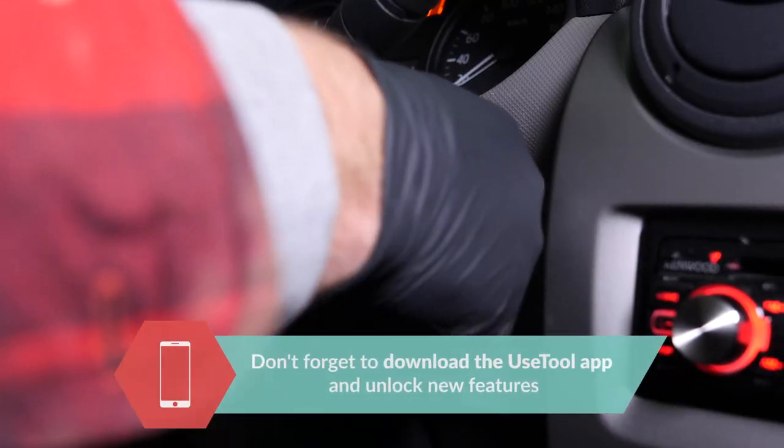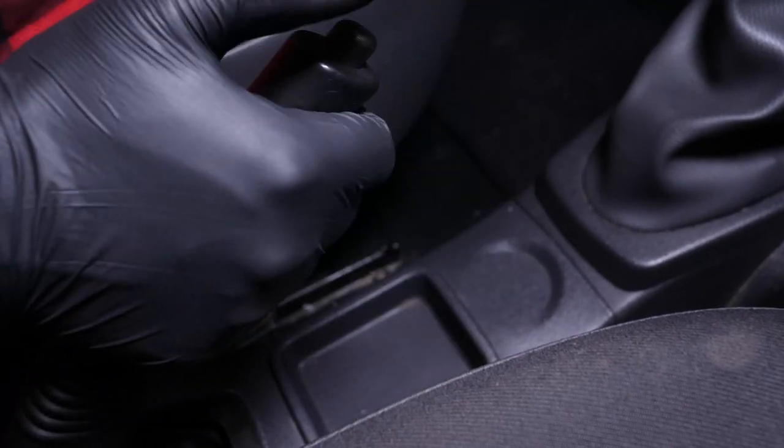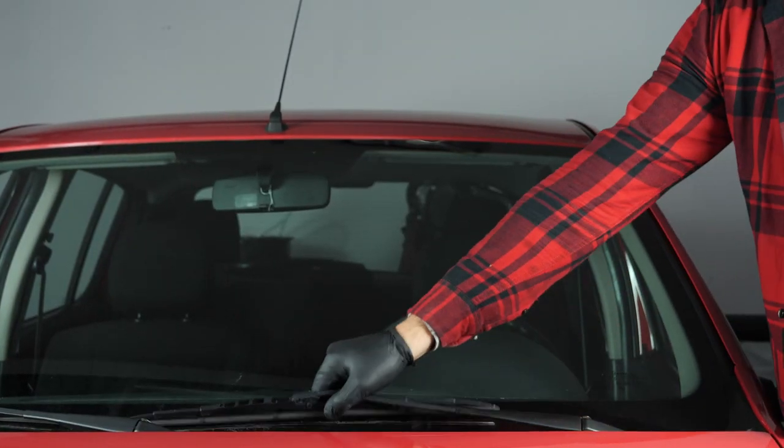Turn your engine off and pull up the handbrake. Lift the wiper blade arm up.